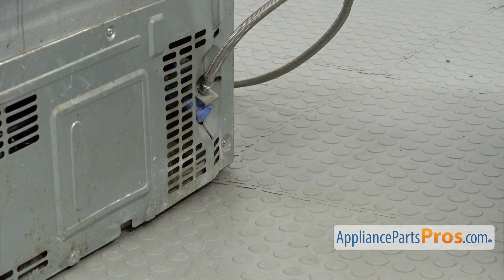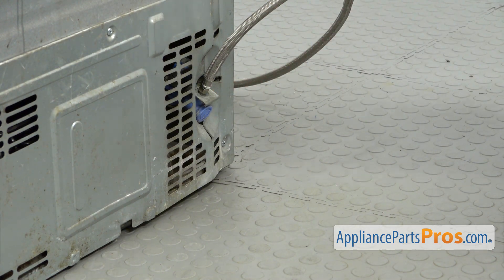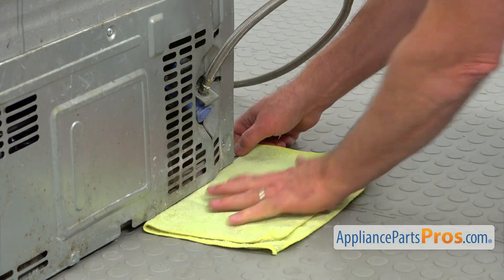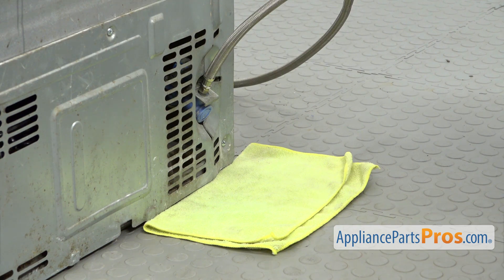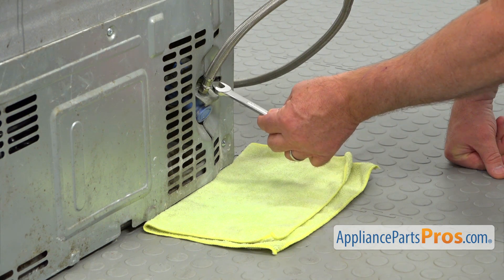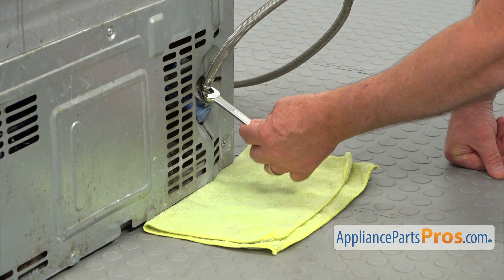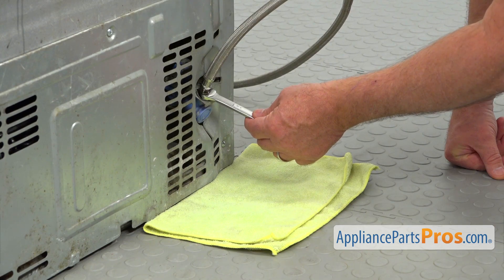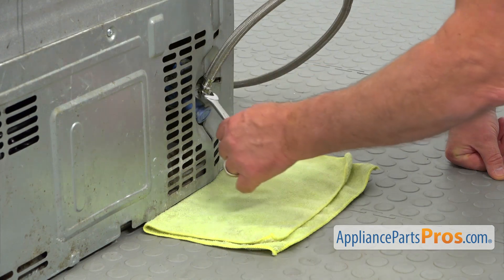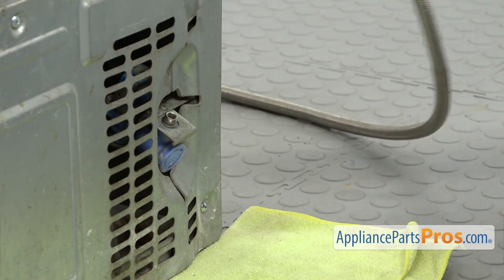Here we are at the back of the fridge, and this is the water inlet valve that we are going to replace. I'm going to start by placing a towel underneath, and then I'm going to use a half-inch open-ended wrench to take off this water inlet line. Before undoing it, make sure that you turn off the water. I'm going to turn it counterclockwise and put it aside.